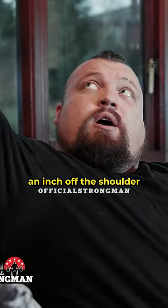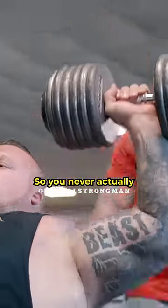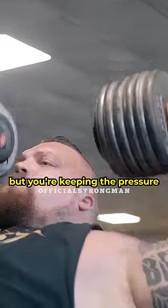Given they weren't strict reps — you know, like an inch off the shoulder and probably an inch and a half out from lockout — so you're never actually doing a full rep, but you're keeping the pressure on your muscle constantly.